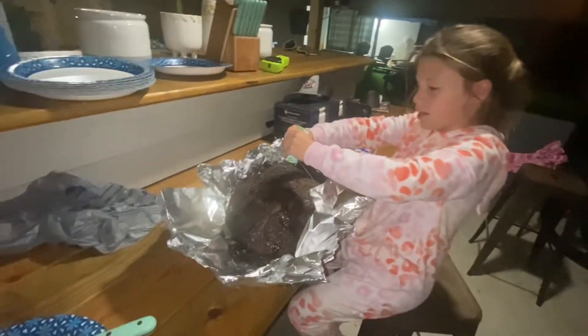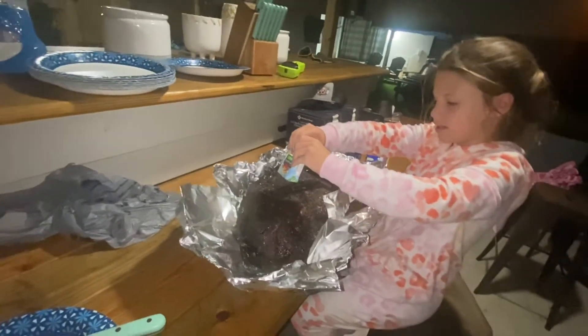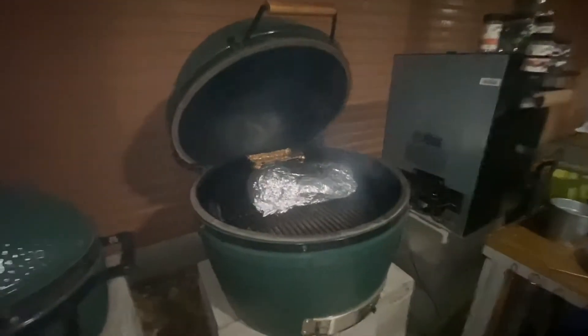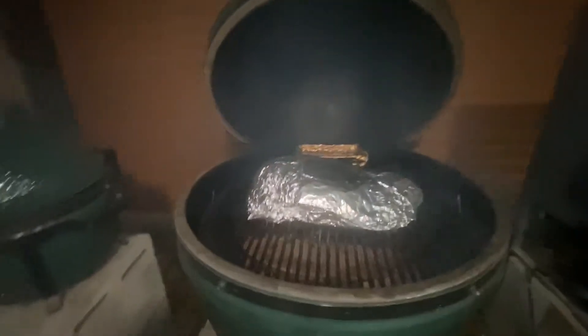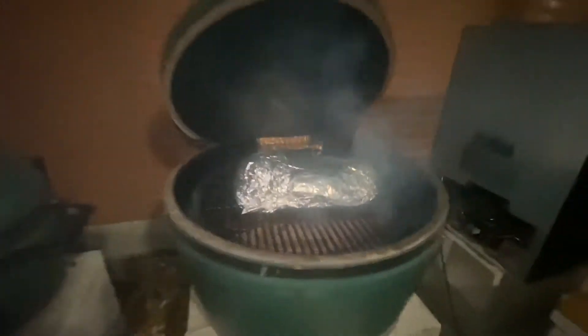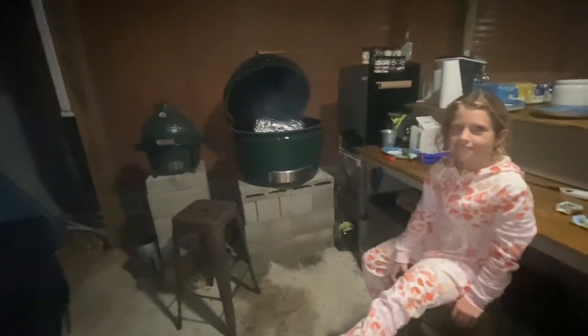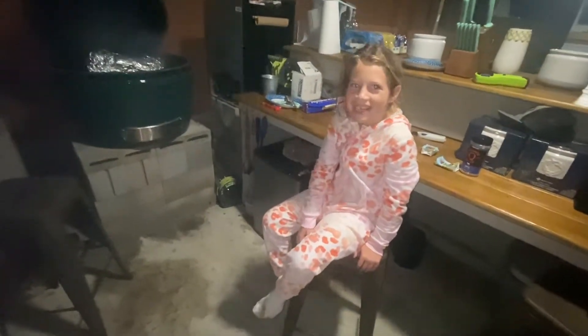Now that we've got the apple juice on, we're going to be wrapping it completely. The brisket is wrapped. We're going to wait until the internal temperature hits the perfect 203. We've got it back on the XXL Green Egg. It is now 6 o'clock in the morning. Adley has her first bottle and there's some fresh brisket juice on her side.